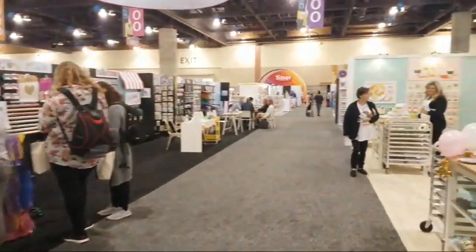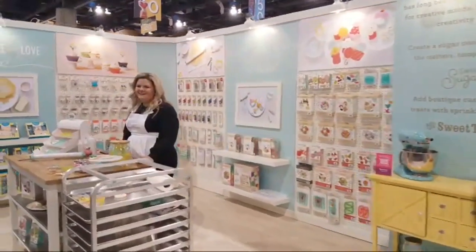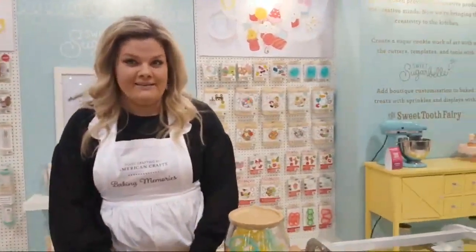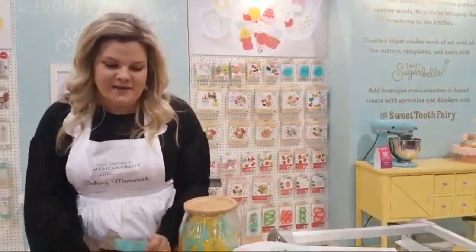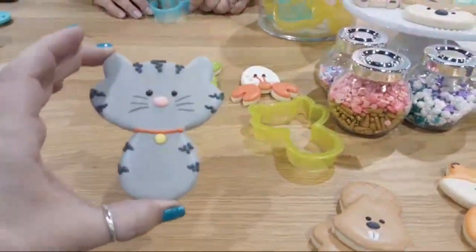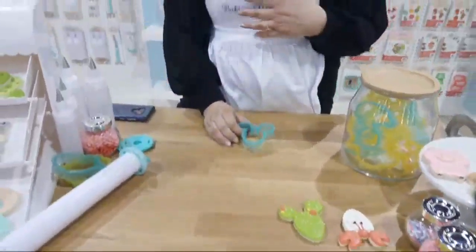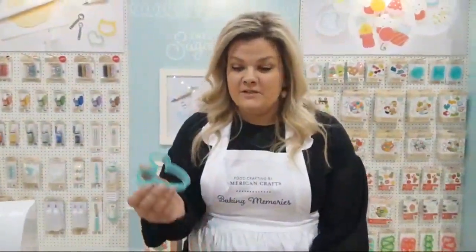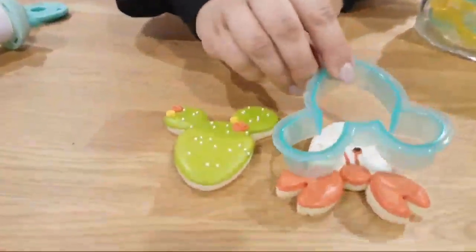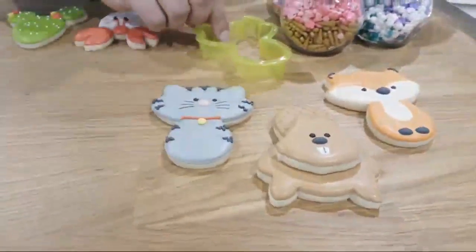Over here we have Sweet Sugar Belle — we're getting out of paper crafts and getting into food crafting! These are the cutest little cookies in the world. Her signature thing is her shape-shifters: it's one cookie cutter that makes multiple different things. You can see this same cutter makes a cute little hermit crab, and also a fox, a beaver, and a cat — they're all the same base shape. It's just how you decorate it. What a smart idea!